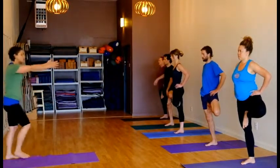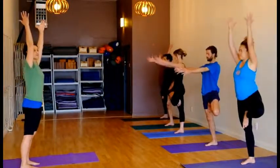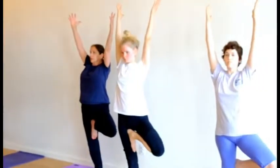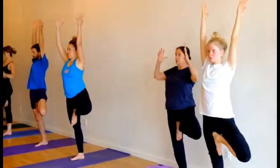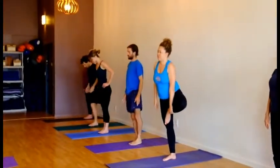From here, bring your hands palms facing each other, and then hands overhead for Urdhva Hastasana — upward hands, facing palms. To come out, bring your hands back down, release the bent leg, and we'll go to the other side.